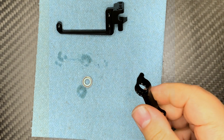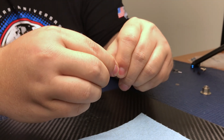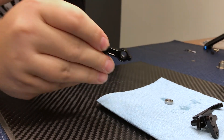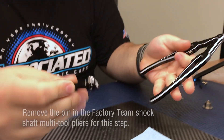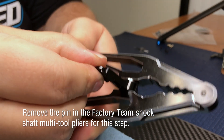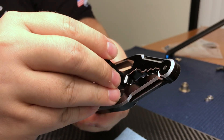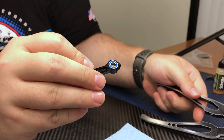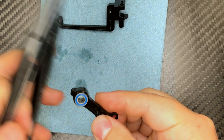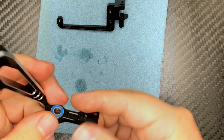Take the steering rack — these are going to be pretty tight by design. They need to be pressed in or the steering rack is going to have a lot of play after the first use. I usually grab your factory team shock pliers, set this right in the middle, and work it in. You'll feel it working in left to right, then flip it over a couple times and you'll see it seat. Repeat for the other side and press it in there.